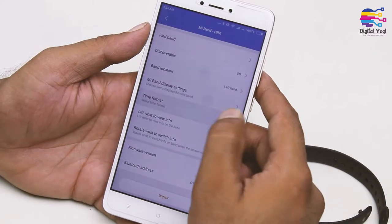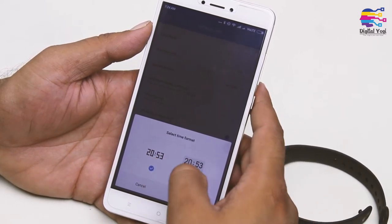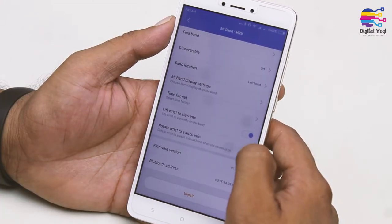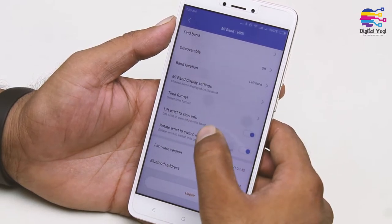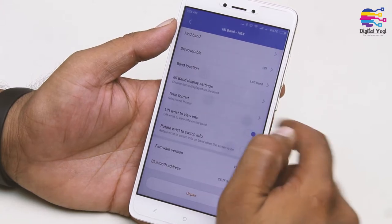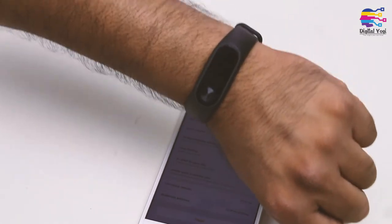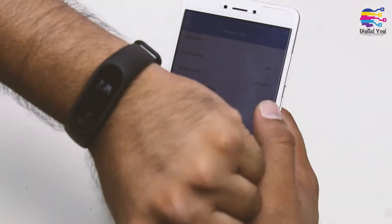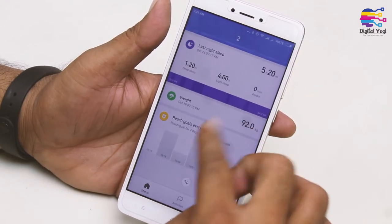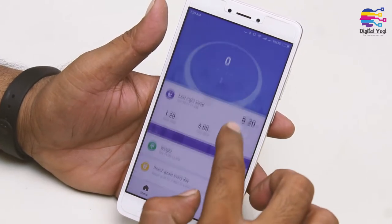If you are looking at the time formats, you can set up the time format and decide on this option. If you select 'Lift to Wrist to View Information,' when you lift your wrist the band will automatically display the time. You can also check stats — when you click on the status, you will see your results.